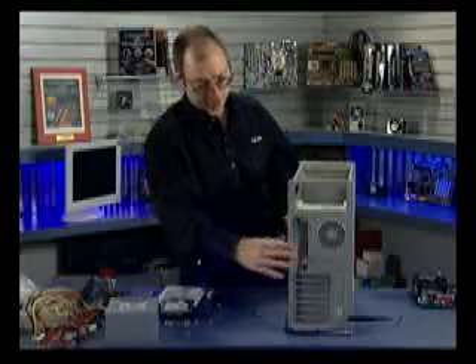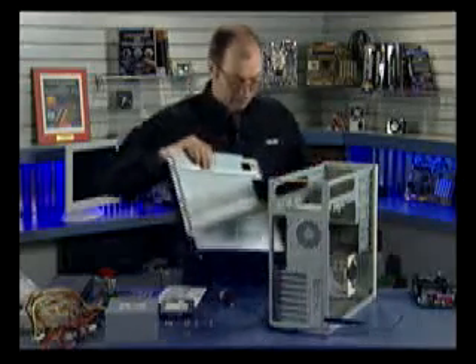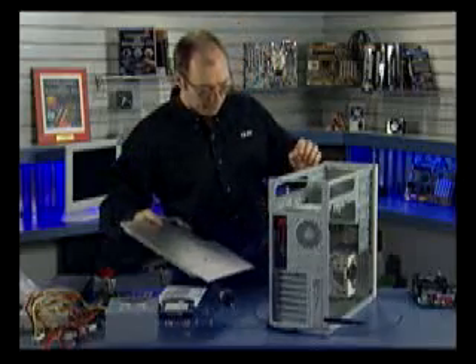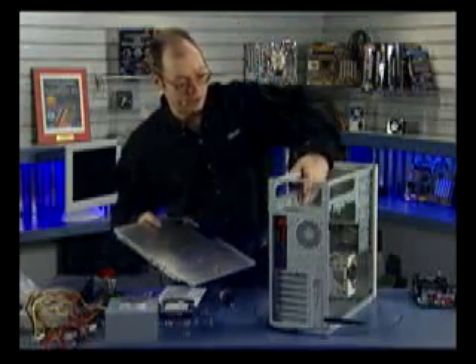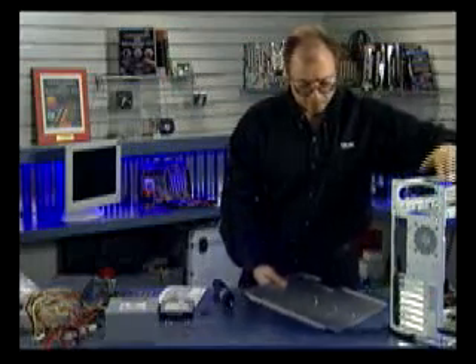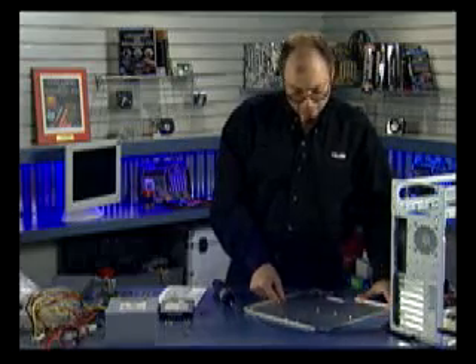Once I've removed the screws, this tray simply removes like so. This is the tray we're going to mount the motherboard on. Let me move the chassis off to the side and set this tray down.